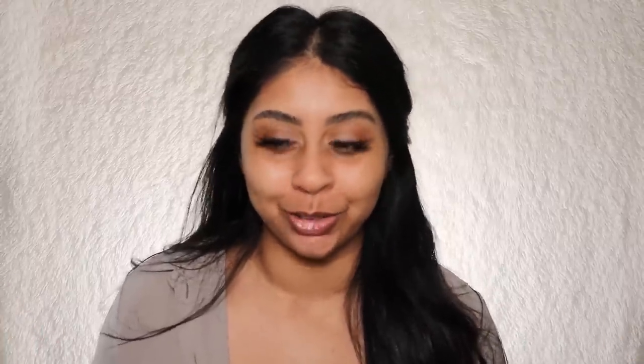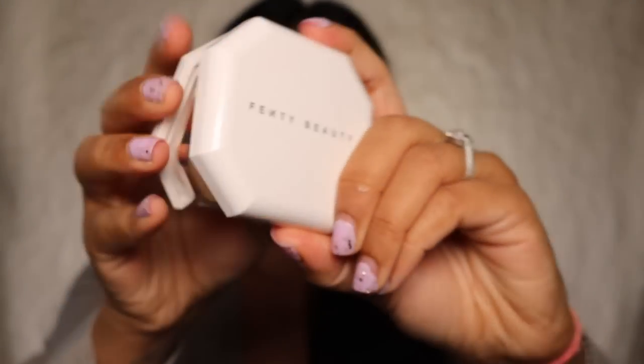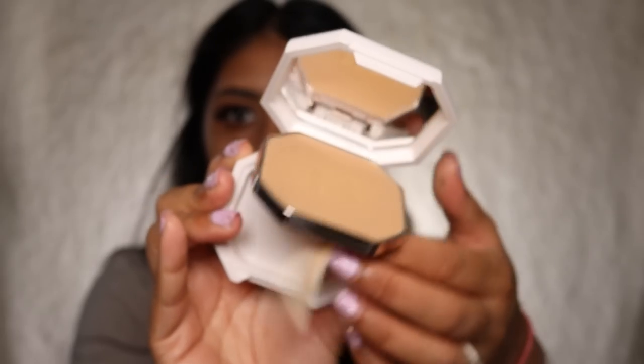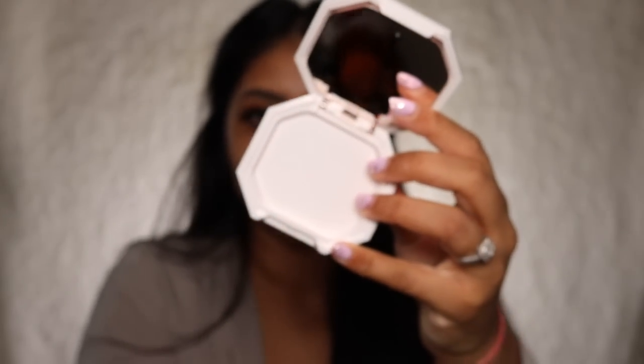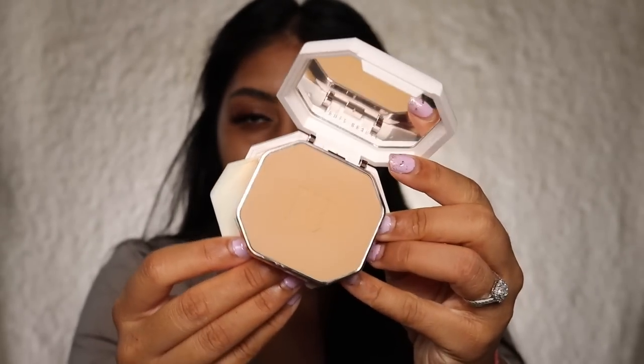Someone give me some hand cream — it's looking like the cracked desert floor! Let's not talk about my face either. Whenever I do foundation reviews I like to keep the white backdrop. This is what the foundation looks like — you have a mirror and then the powder puff. I love the packaging, and for someone who's on the go, it's not bad.